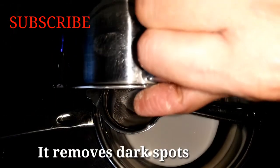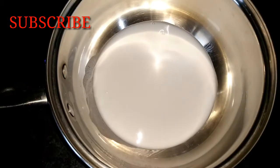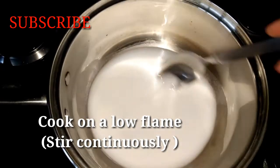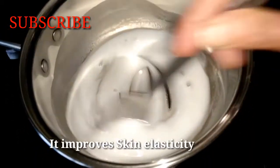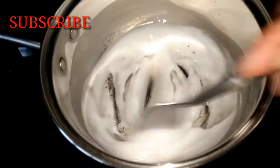This is the rice flour to remove dark spots. Now we need to cook it on the stove. This rice flour is also protected against sun damage; it will protect skin elasticity and improve the skin.